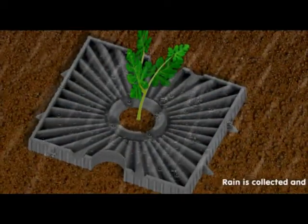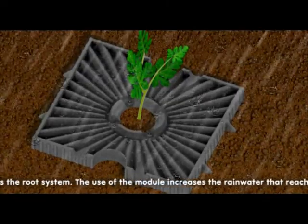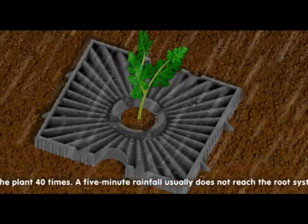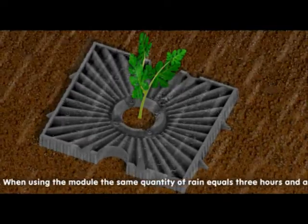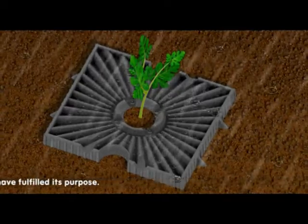Rain is collected and directed towards the root system. The use of the module increases the rainwater that reaches the roots of the plant 40 times. A five-minute rainfall usually does not reach the root system at all and evaporates immediately after the sun has risen. When using the module, the same quantity of rain equals three and a half hours of instant rain and every drop has fulfilled its purpose.